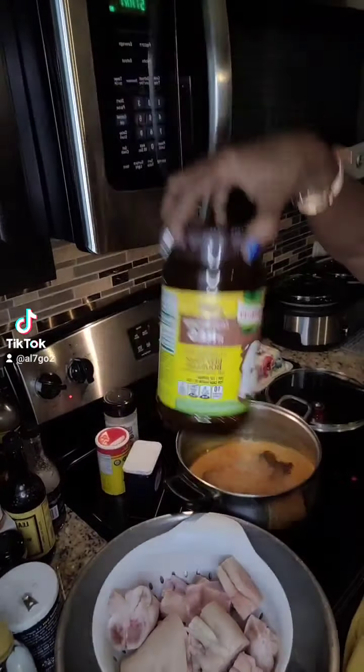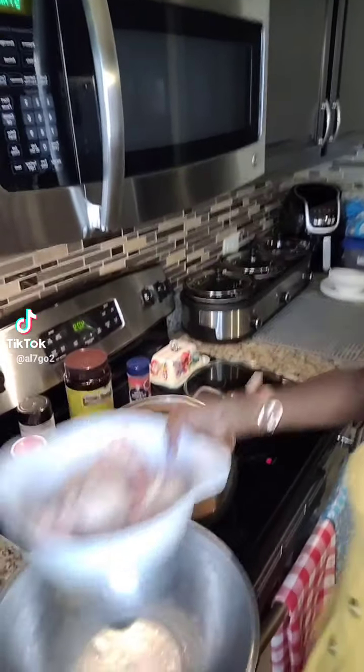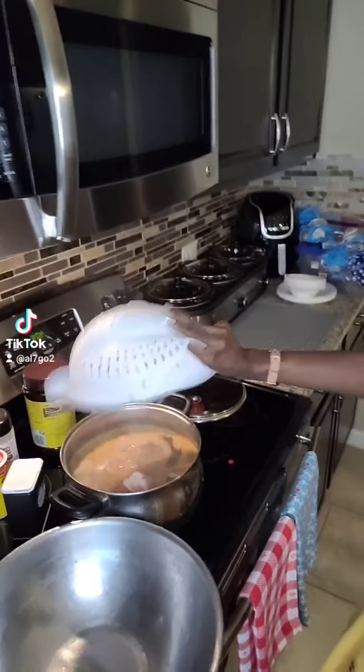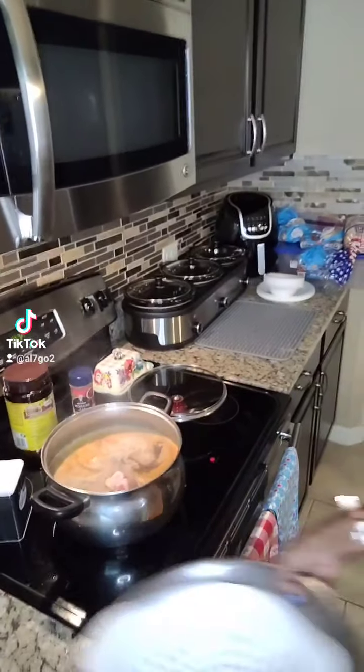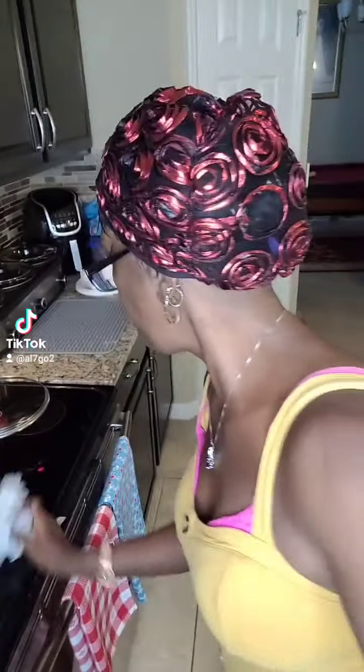All in this pot right here. These are my pig feet. So I'm going to put my pig feet in because I washed them. Hope that hot water don't splash on me. Got the pig feet in the water. I don't like no mess on my pot.